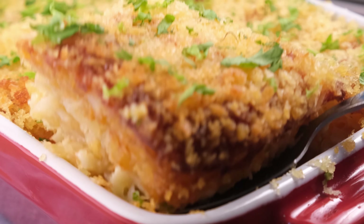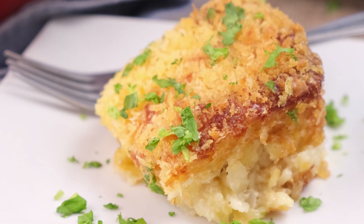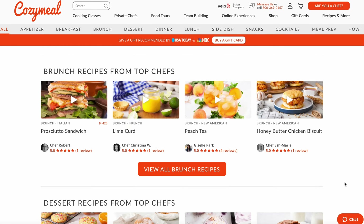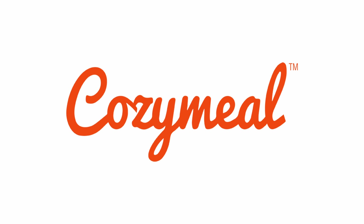Enjoy, babes! For the full recipe, please head to the description box below, or you can go to cozymeal.com/recipes. If you haven't already, make sure to hit the like button and subscribe to the channel. As always, my name is Yanni, and thank you for watching Cozy Meal Studios. Until next time!